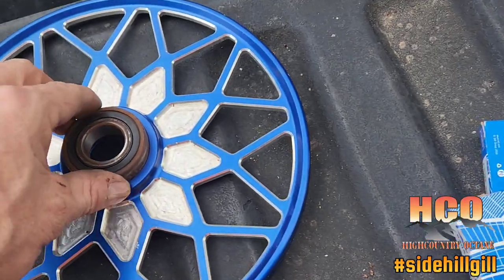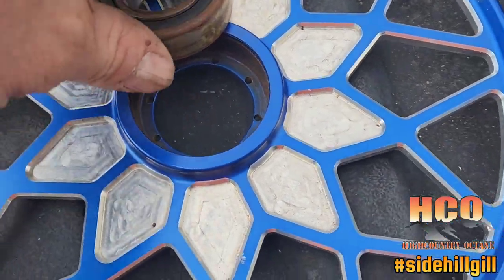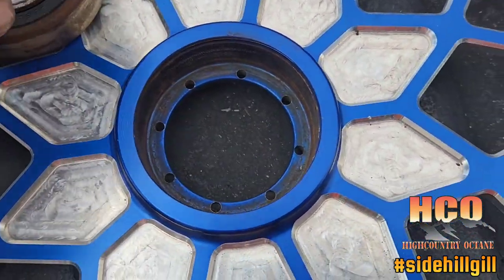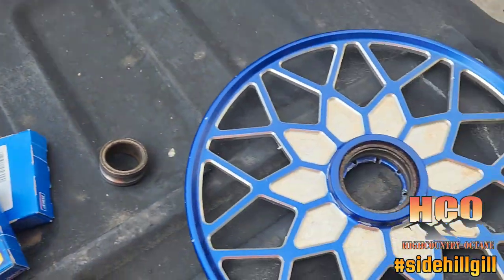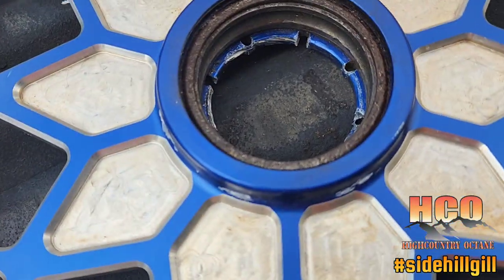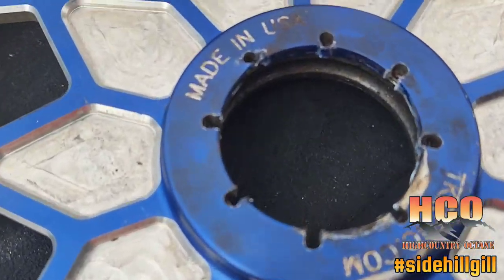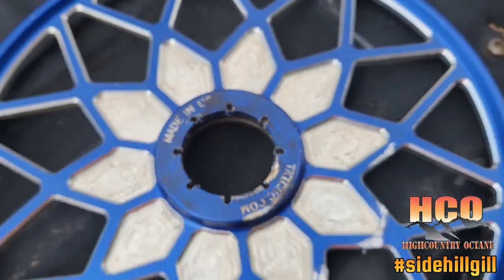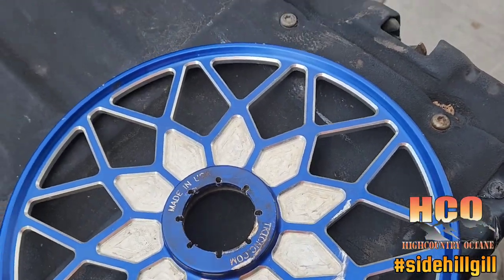This is the bearing and the hub I'm gonna replace. I thought these little holes in here would be enough to catch the lip of the bearing and tap it out - FYI, that is not the case. The issue I'm having is there's no lip, nothing I can grab on this side to tap the cage out.